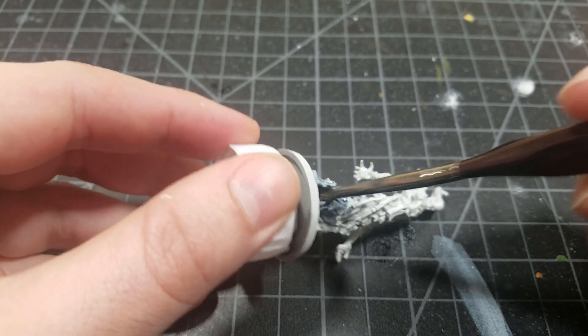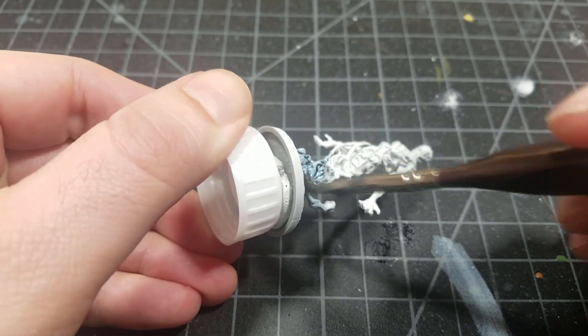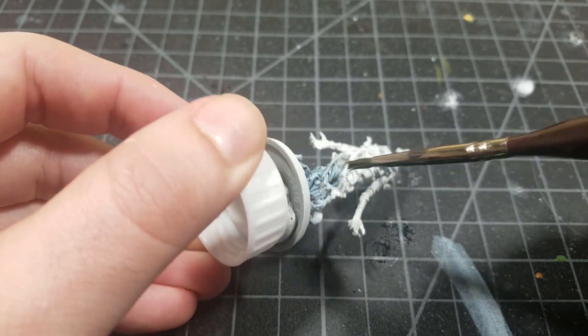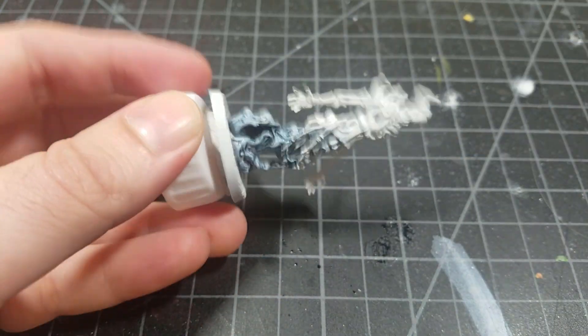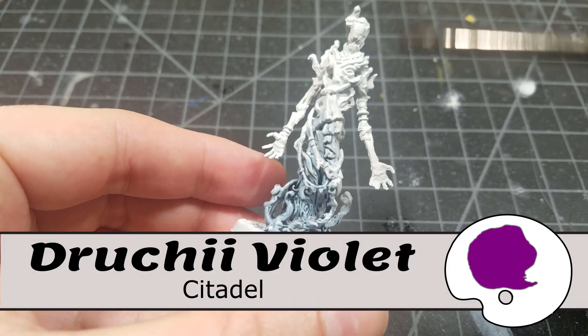I left off all of the extremities — no arms, head, or anything like that. But the dust cloud at the base, all the way up through kind of the center area of the model, I'm going to make sure I hit with the Drakenhof and let it pool really well in there. Now before that dries, we're going to come in with Druchii Violet.